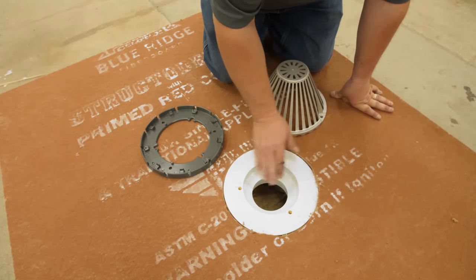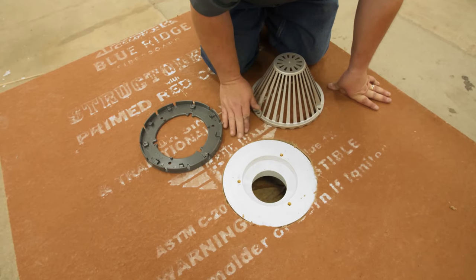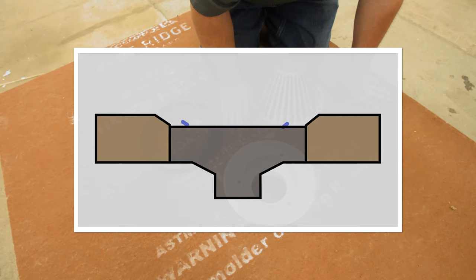The drain bowl should sit flush or slightly recessed from the top of the roof surface. If the insulation extends above the edge of the drain bowl, it must be tapered to provide a smooth transition into the drain.